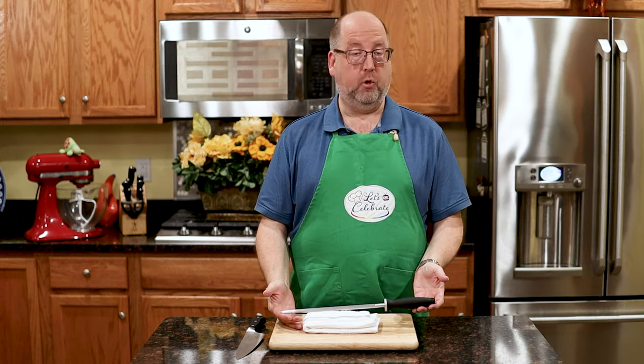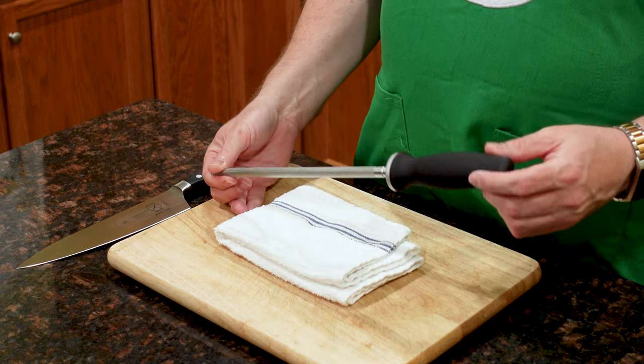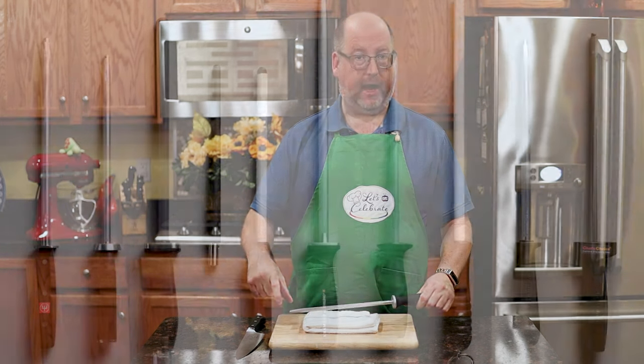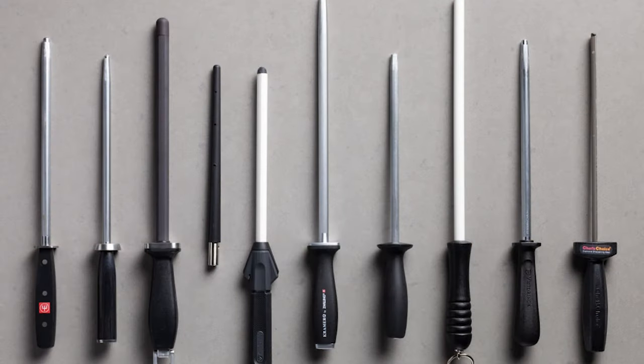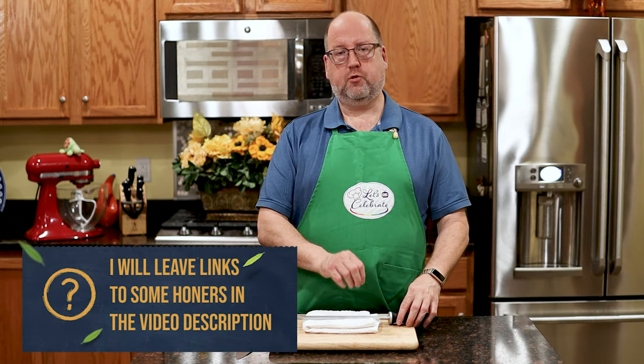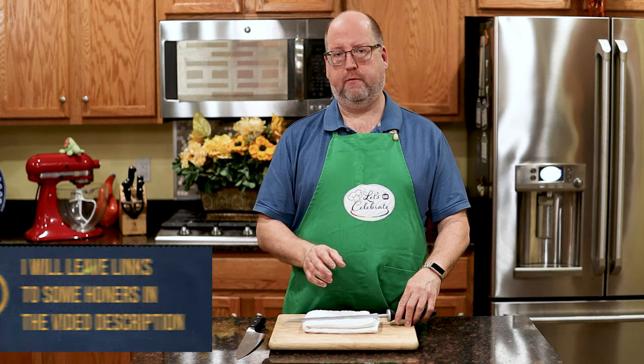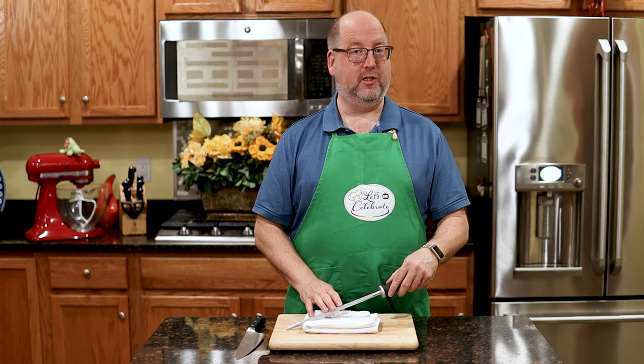There are different types of steels. This is the most common — you probably have one in your set. Sometimes they're wider and flat. Then there's another type that are ceramic, which are used more in professional kitchens because chefs use their knives so much more than the home cook. The ceramic ones help hone a little faster, but they're a little harder on the knife. This is probably all you're going to need.